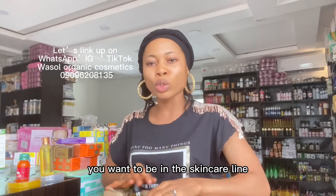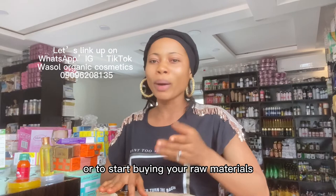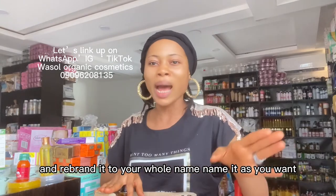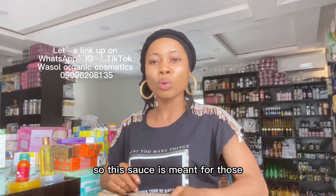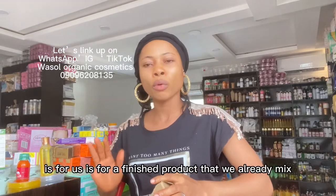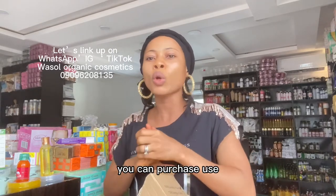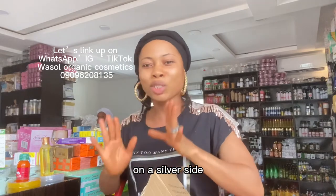This promo is for those who want to get into skincare products but don't have enough to start their formulation or buy raw materials. You can purchase our finished, already-mixed organic products and rebrand them with your own name. This is a wholesale sales promo — not retail — meant for those who want to repackage and resell. You are on a safe side with these products, trust me.